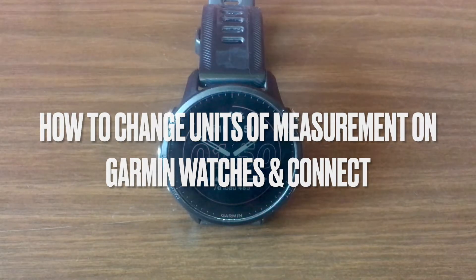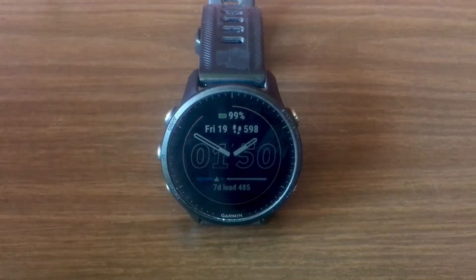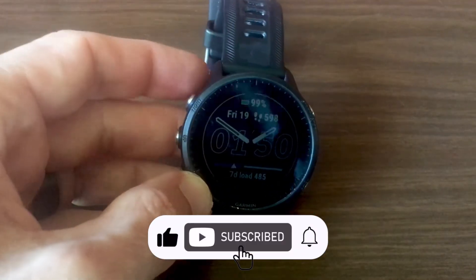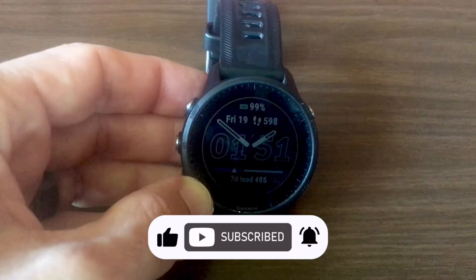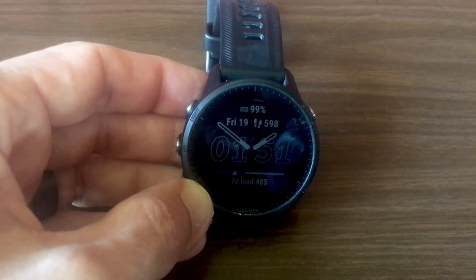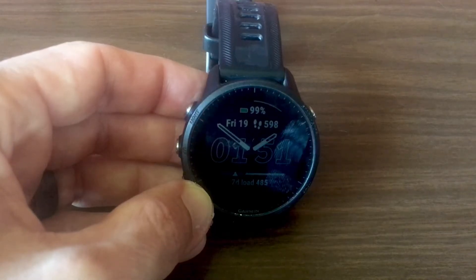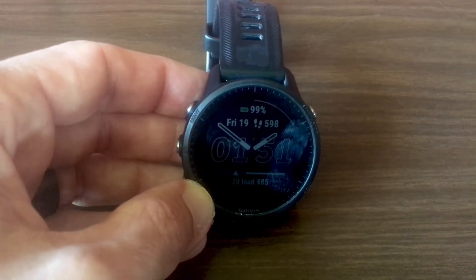Good news — Garmin watches let you switch between miles, kilometers, and more without the mental headache. Unlike some other watches, Garmin even lets you customize units for each activity. Running miles, swimming meters — you got it. And get this, you can even set different units for the Garmin Connect app. Weird flex, but hey, it's your workout.